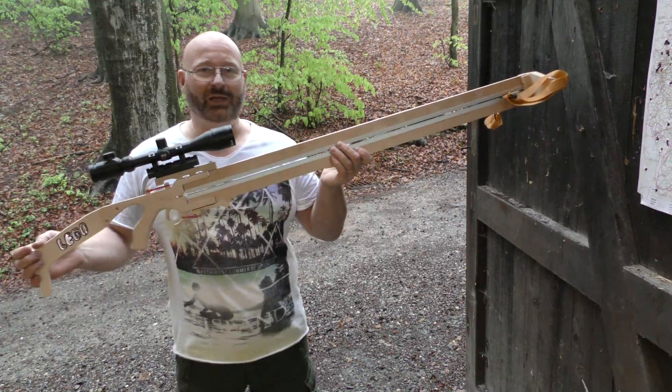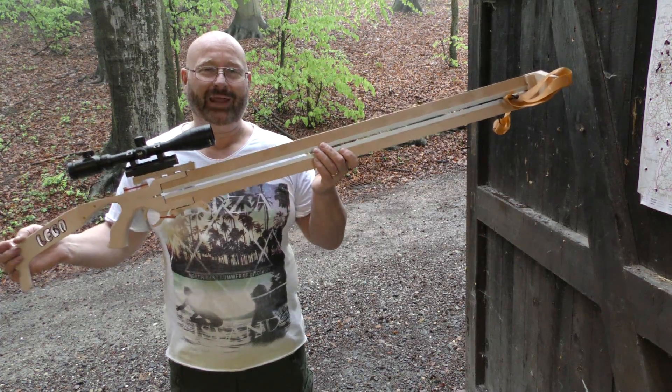So I had to make a new weapon. And here is what I came up with — meet the Lego brick sniper rifle rail gun.